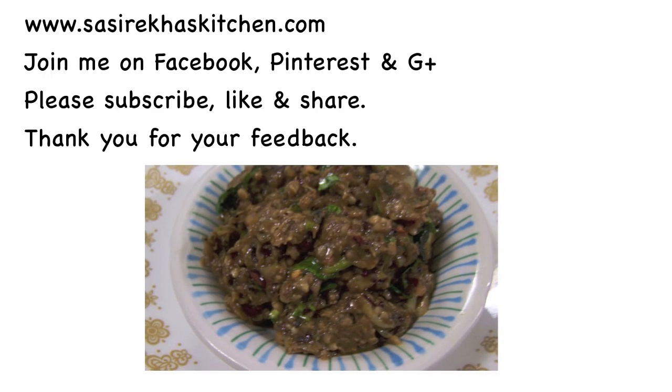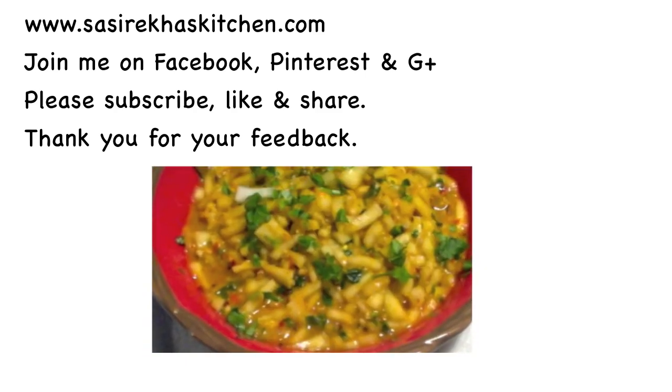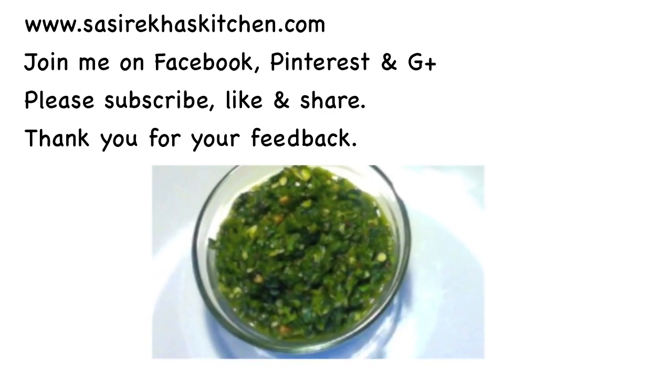Try this delicious chutney and give me your feedback. Thank you so much for watching. For more healthy recipes, check out my website at sesrakaskitchen.com, and don't forget to subscribe to my YouTube channel and like my Facebook page.